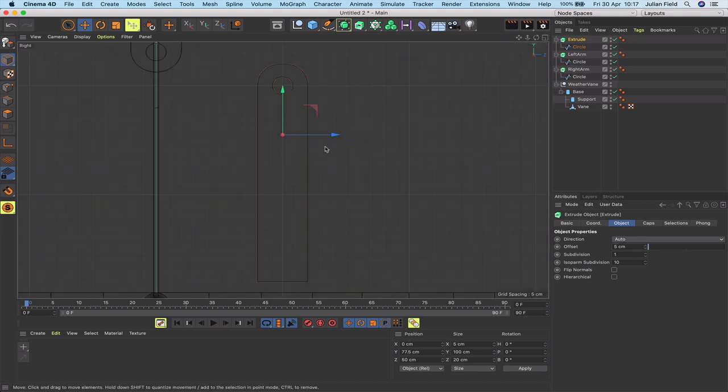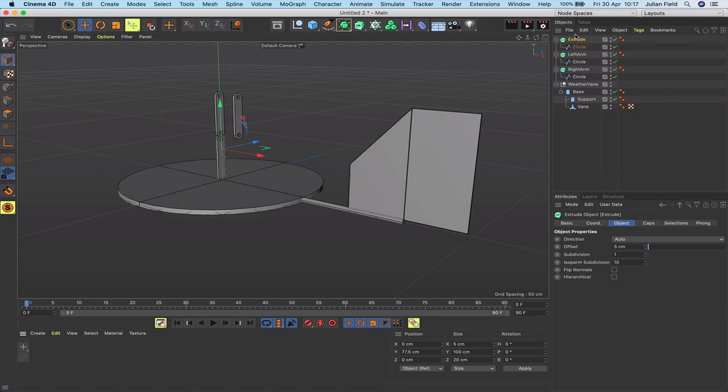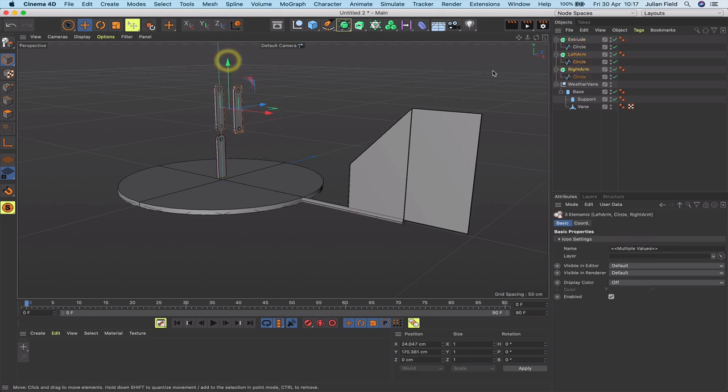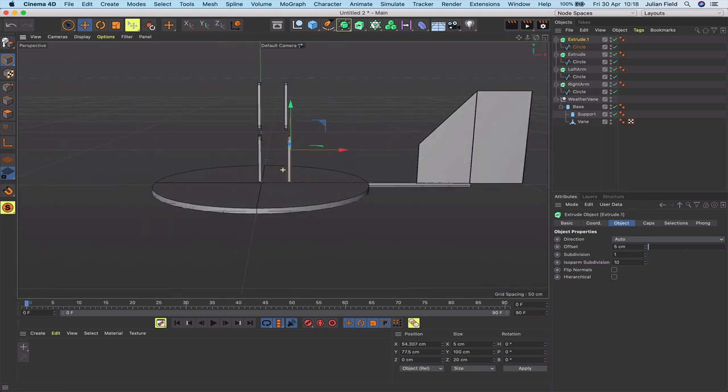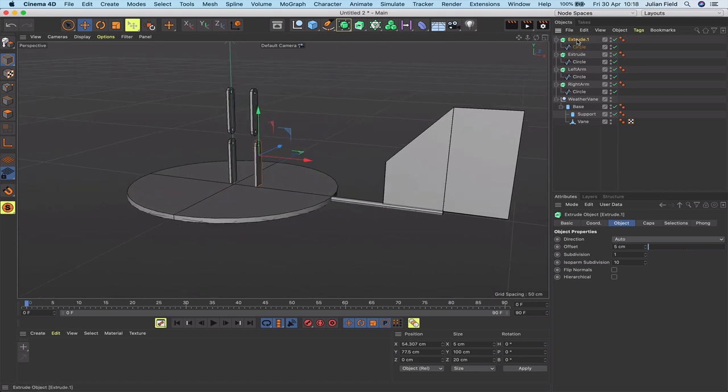Drop the spline into an extrude while holding Alt, set the offset to 5, and we've got our first leg. Move it back in Z to zero. The arms are slightly low so move them up. Copy the leg for the second one. Rename them 'left leg' and 'right leg'. The legs are inanimate objects — they don't do anything and aren't part of the IK chain, but they're still important. We'll leave them for now and think about where to put the first joint for the IK chain.